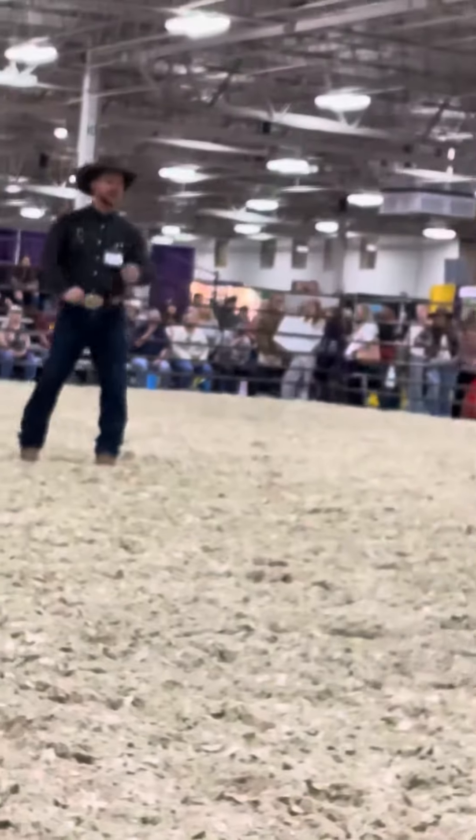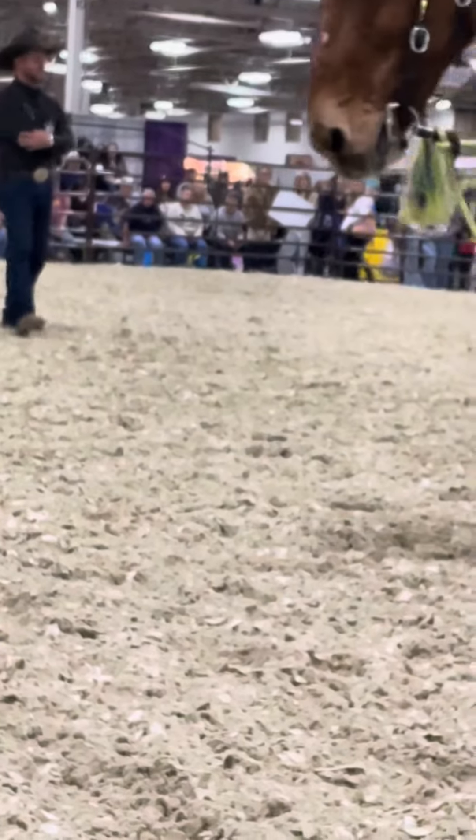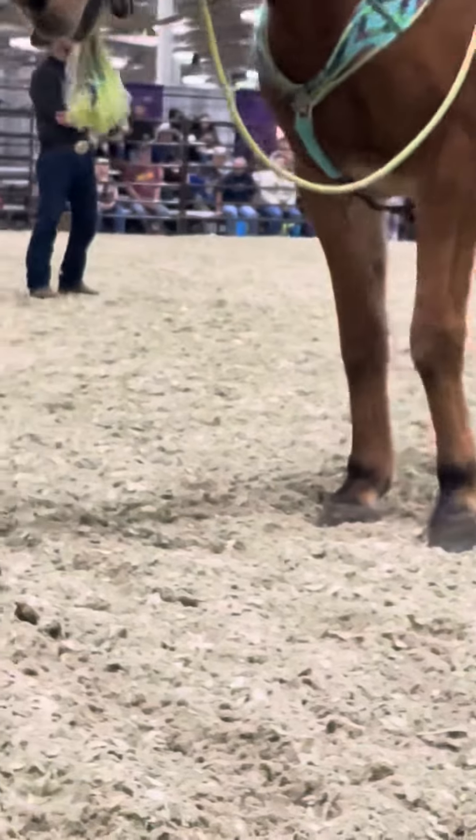Lisa, how you doing? How are these reaches going for you? Let me give you another little tip on this whole deal here, okay?